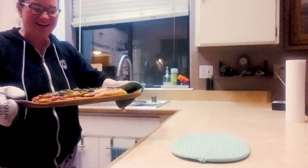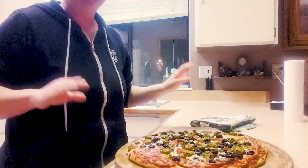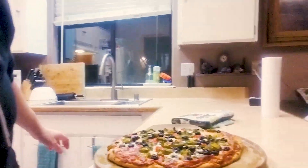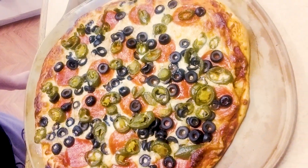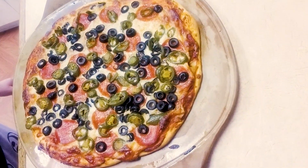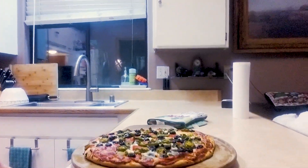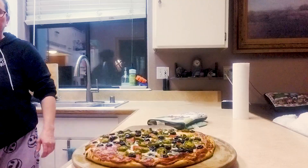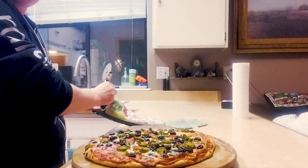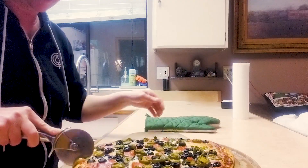All right everybody, here is the delicious pizza that we made together — how amazing! From start to finish I was not going to leave you hanging. It did take me 30 minutes, just FYI.